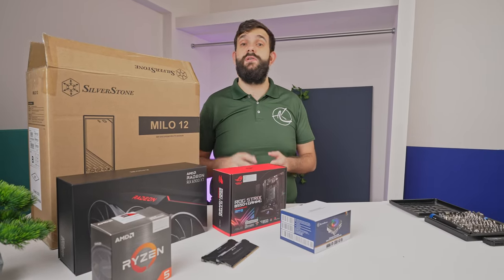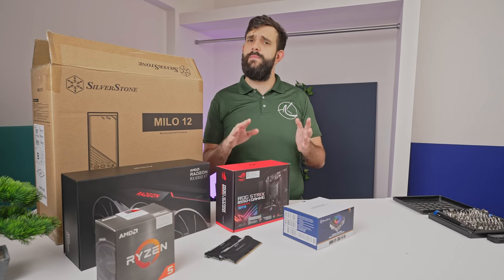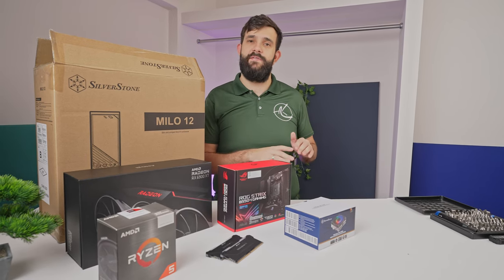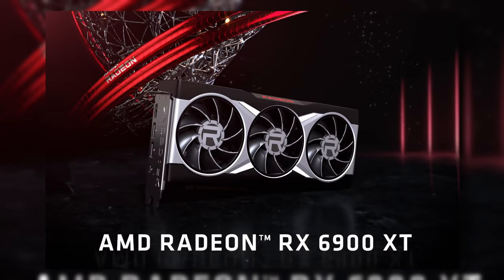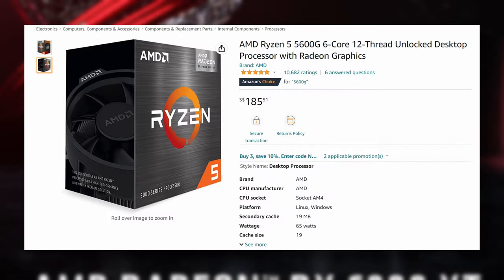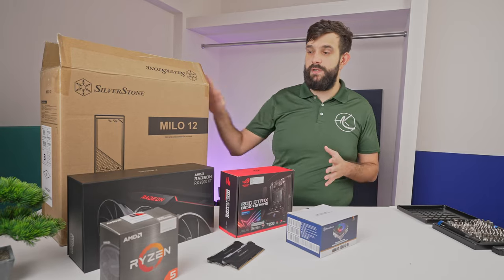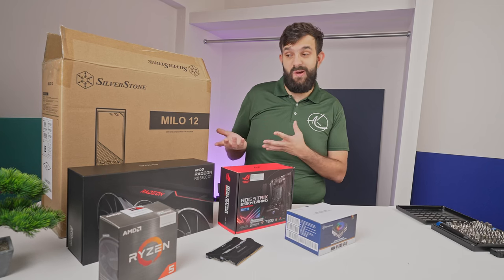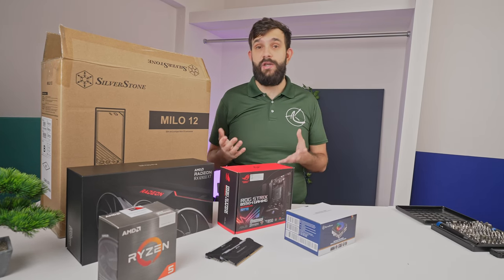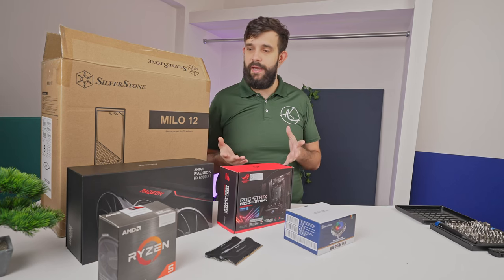With the latest generation CPUs, graphics cards, and mobile board releases now over, we're still missing the lower end stuff. We've got some older generation components, and the old equipment is way cheaper than Intel 13th gen or Ryzen 7000 series. So what we're going to do is make this build in a somewhat recent Silverstone Milo 12 case.